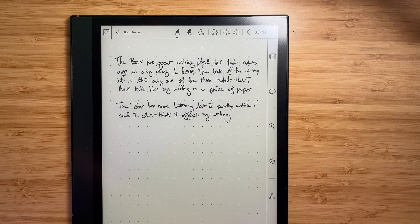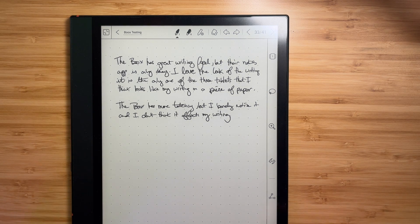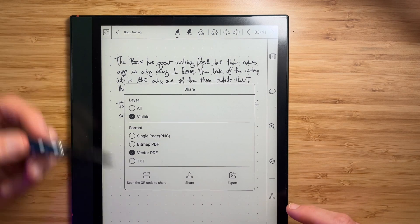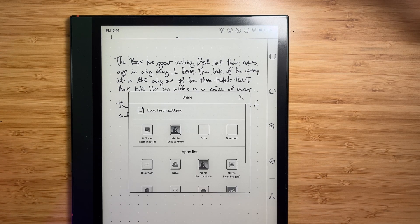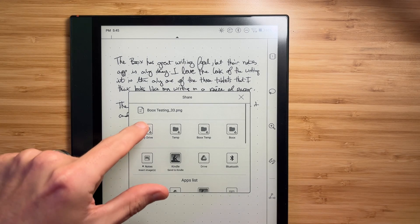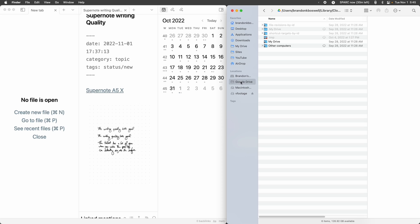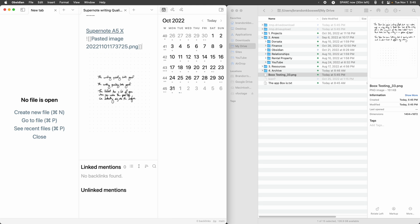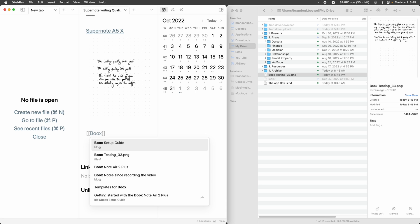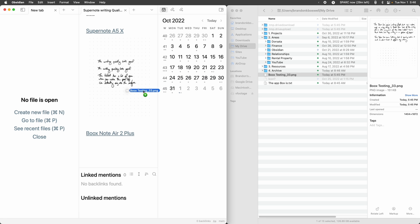Moving on to the Boox. With anything sharing, the Boox always has a great upper hand in that it runs full Android, so you can run just about any app you want. For getting images off the device, I use Google Drive and just share them out. If I hit share, it gives me a vector PDF or a PNG, and I can export directly and share straight into Google Drive. You could probably export this directly into Obsidian, but my workflow is just sharing to Drive and then copying it off into where I want.